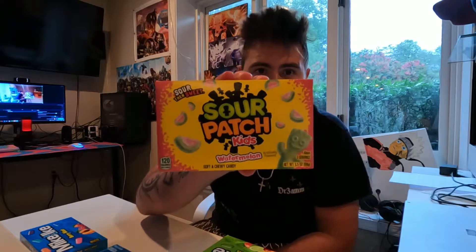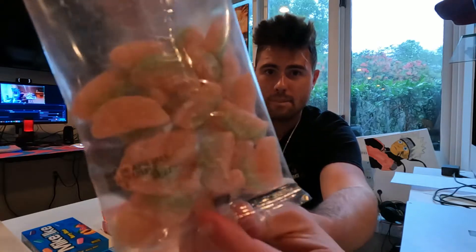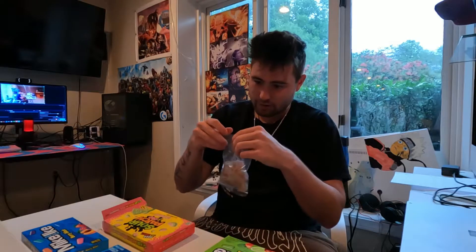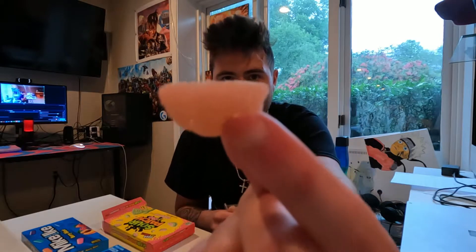First we're going to do these Sour Patch Kids — the watermelon ones. They're not the normal Sour Patch Kids because I've had those before, but I've never had these Sour Patch watermelon ones. Let's open them up. That's what they look like — just very sugary watermelons. It's got an arrow saying 'tear here.' All right, there it is.